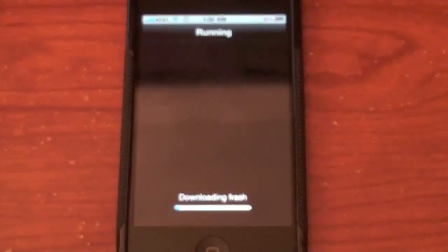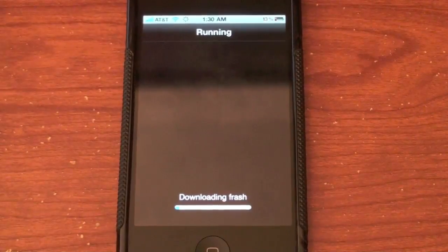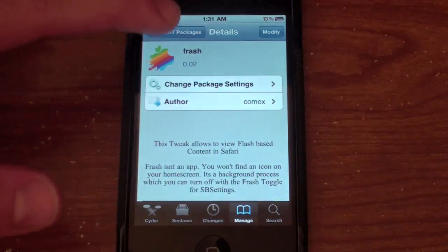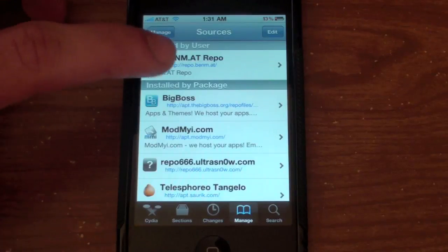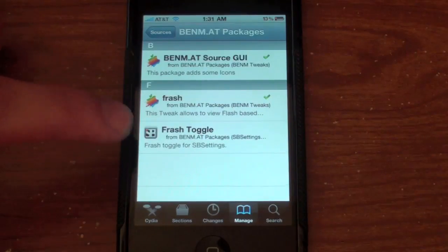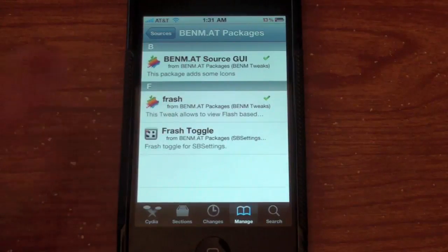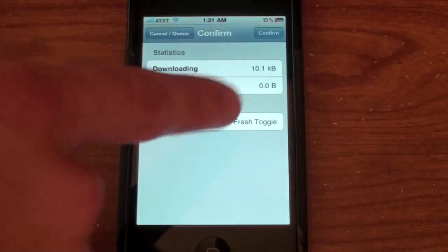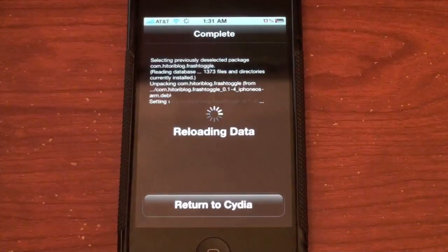Hit Confirm and let it install — it shouldn't take very long. Let it download. Return to Cydia. Before you do the rebooting process, I recommend also installing the Fresh Toggle. Even if you don't have SBSettings, this will go ahead and install SBSettings for you, so go into Fresh Toggle, install it, and it will set up SBSettings automatically.